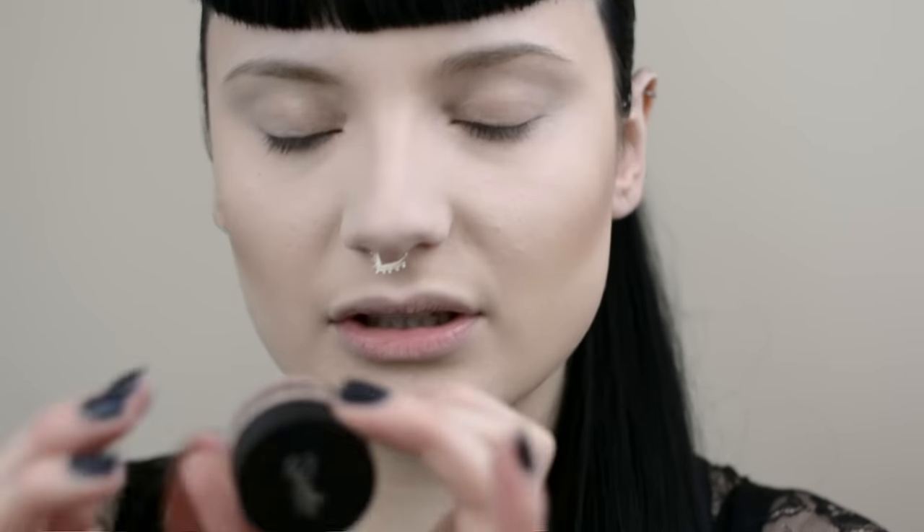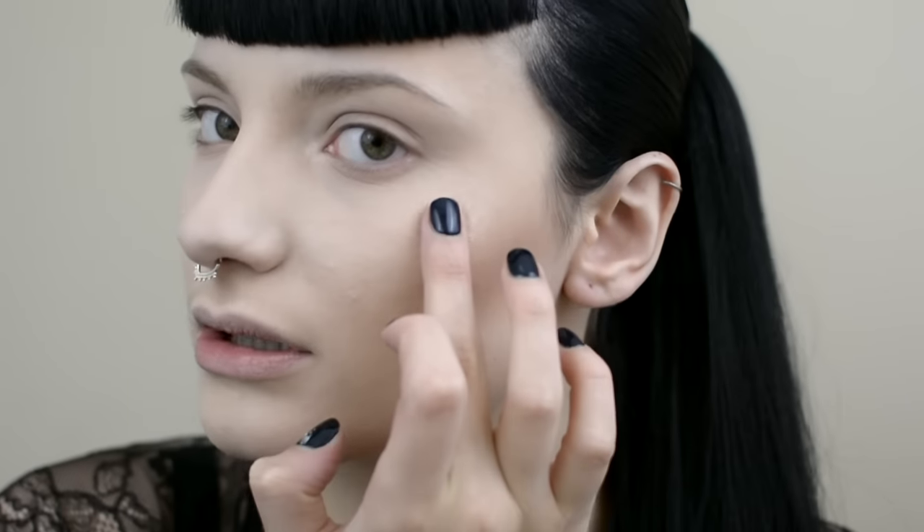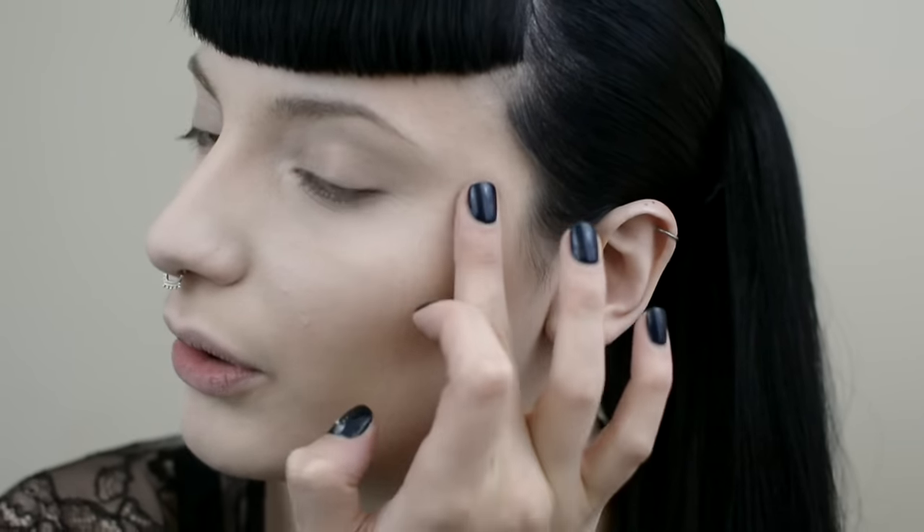Now I'm going to use a Strobing Souffle by Sleek. I haven't used this yet, so I'm going to give it a go right now. I like a nice pop and highlight, so I think this might be a good base. I'm just going to pat it along my cheekbone.